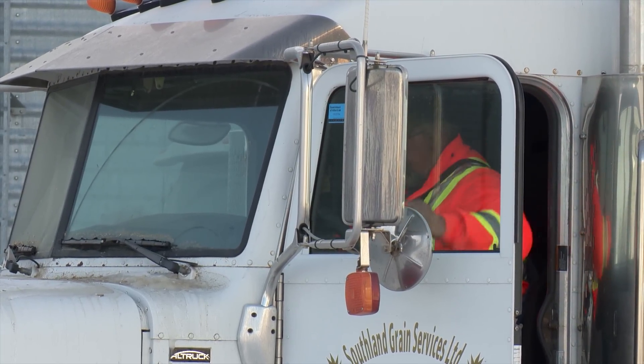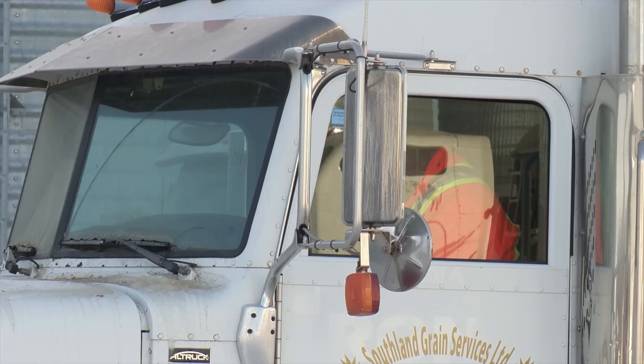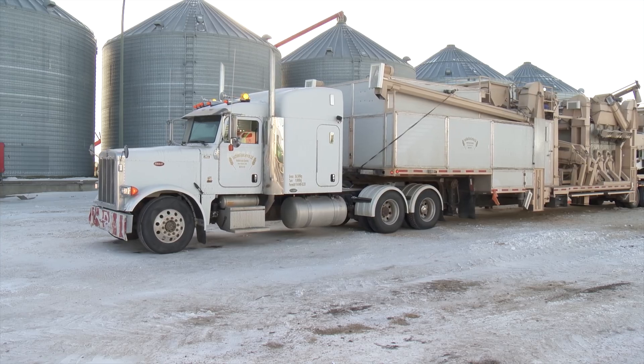Back when Les Stukings of Bow Island, Alberta was still farming, he built his own grain cleaner to bring in some extra income for the farm.